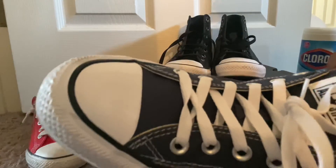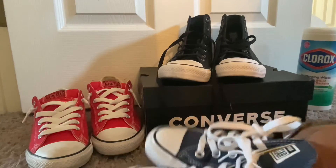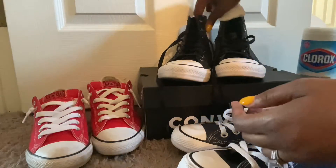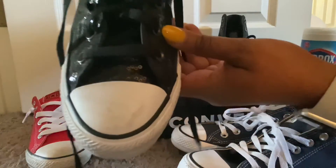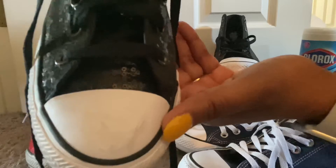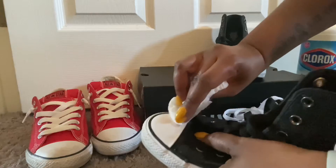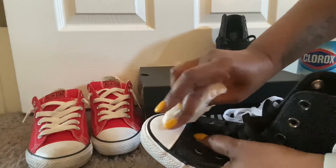Look at that — it took all of the scuffing off the front white rubber part of the Converse. Let me show you both shoes together — no more scuffs. Now we're going to move on to the black pair.